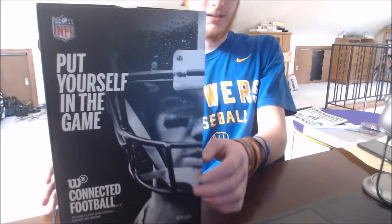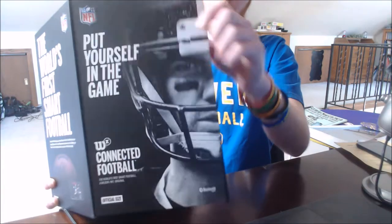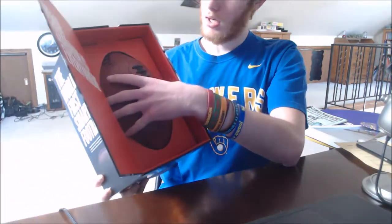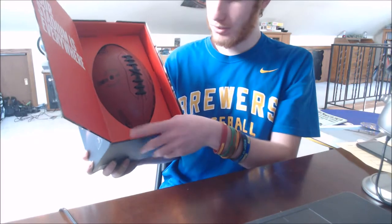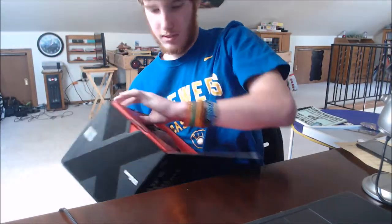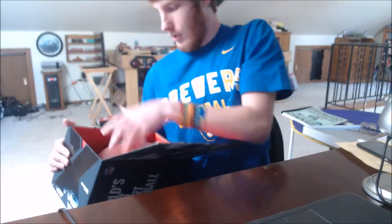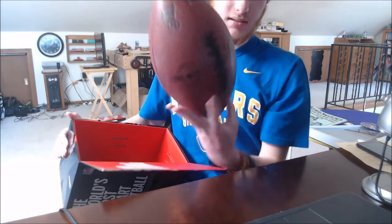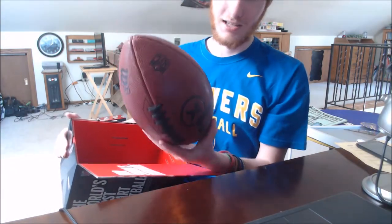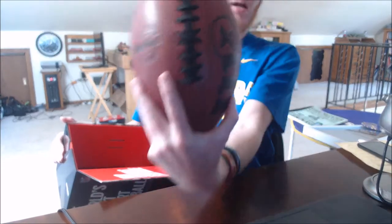Let me look at this one that actually works. I'll open up the box. This is what it looks like when you first open it. Let me take the cardboard out — it's very sturdy. As you can see, this is a more inflated football with good grip for your hands and fingers.